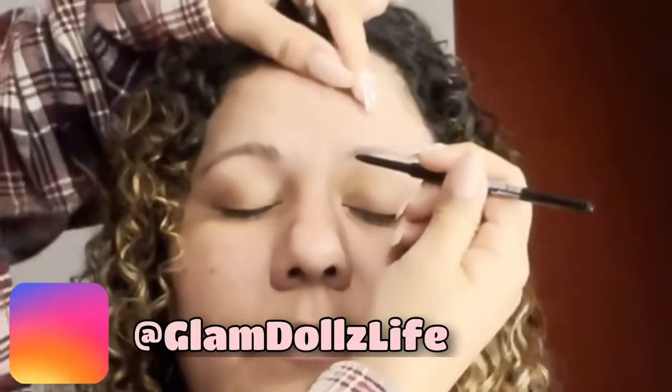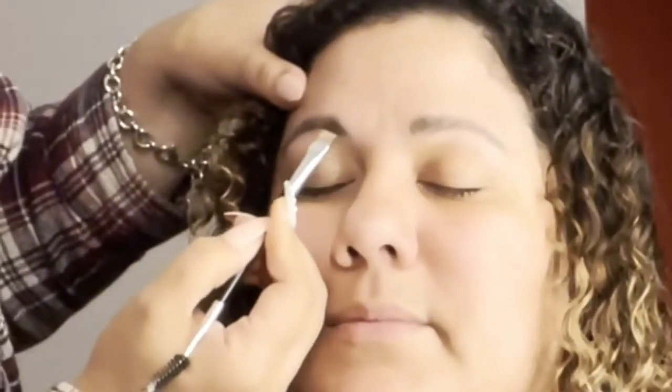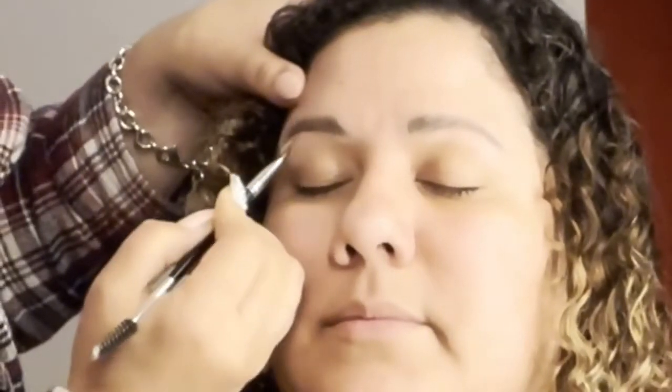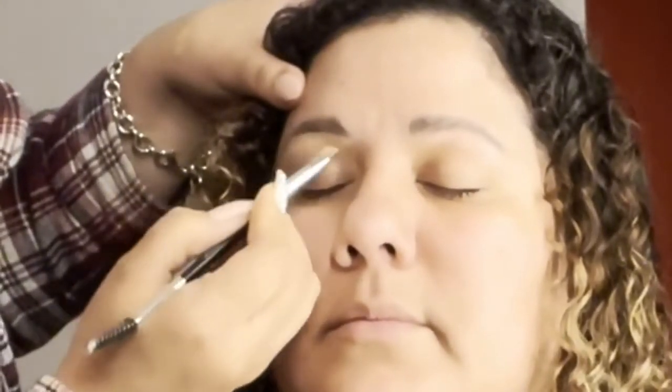I'm starting off right away using the eyebrow pencil in dark brown by AOA from shopmise.com. I know it looks aggressive how I'm moving her face around, but I promise it's not. Now I'm taking any concealer — I say any because you can just use whatever you have — using a little bit at a time to help clean up and shape her brows better. I don't want them to look carved or aggressive, but I still do it on the top and the bottom.